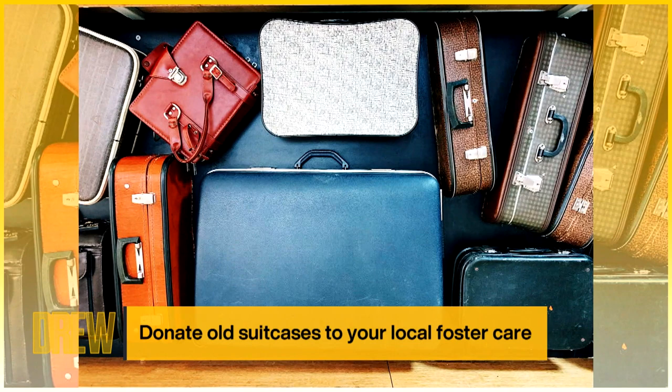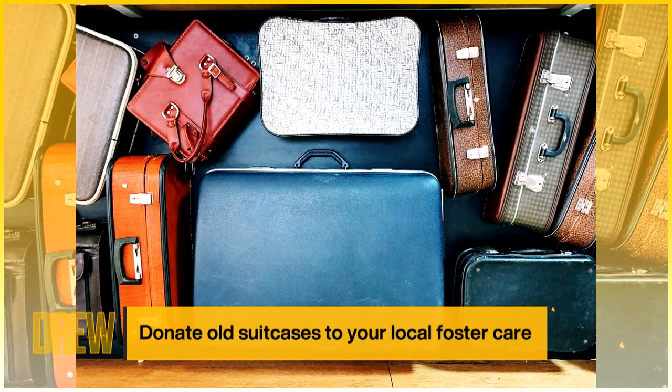The last tip: take your old suitcases and donate them to your local foster care organization. Foster kids are typically forced to move from place to place with their items in a trash bag, so this way they can move their things with dignity. Those are your three hot tips for spring cleaning — I hope these help you make your space feel more expansive, clutter-free, and peaceful.